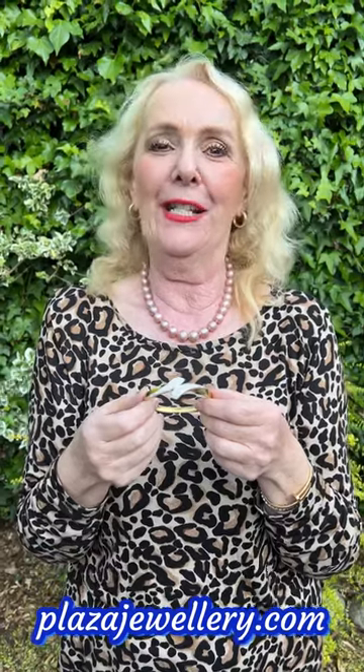Hello everyone, it's Charlotte from Plaza here today, and I have a rather nice piece of arm candy for you. This is an ideal bracelet to wear in the summer when you've got sleeveless tops on or short sleeves and you've got your bare arms — a just gorgeous piece of arm candy.